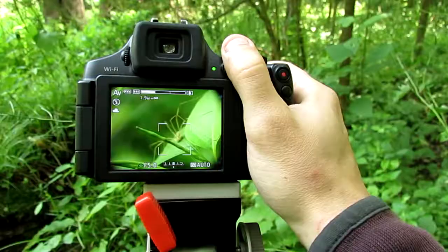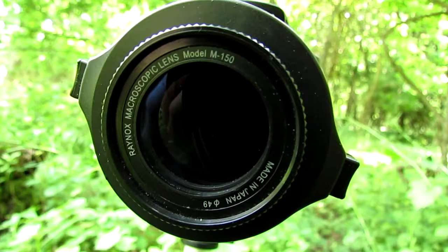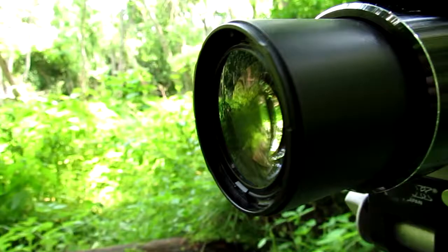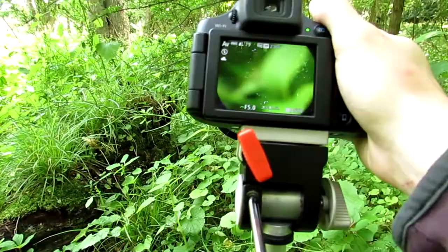Here is what I'm using. This is the Canon PowerShot SX60 HS digital camera with a Raynox DCR clip-on macro lens. This is the DCR-150 and it's only about 50 to 75 dollars. It just clips onto the front as long as your camera has ridges on the inside where it can attach, and you simply clip it on and find something to photograph.